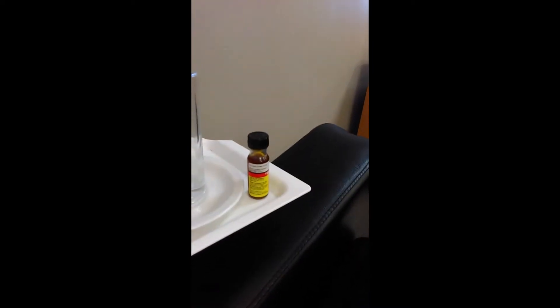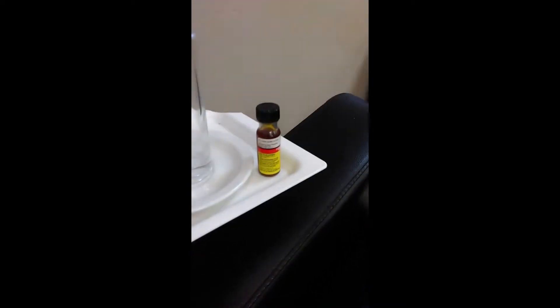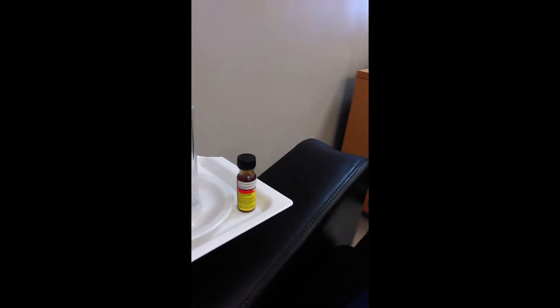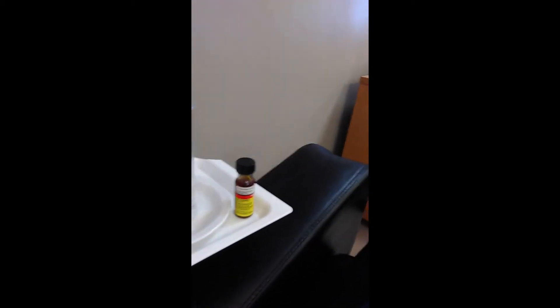Hello, the purpose of this video is to show you that you can use ferric chloride as an alternative to using a plaster after your blood donation.